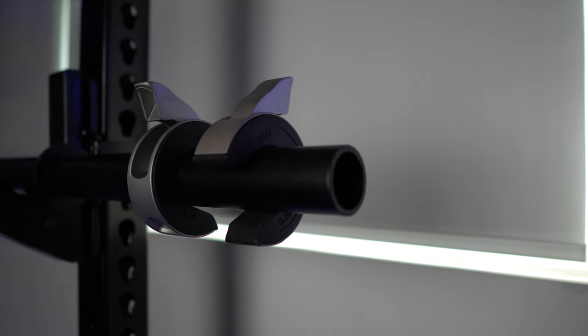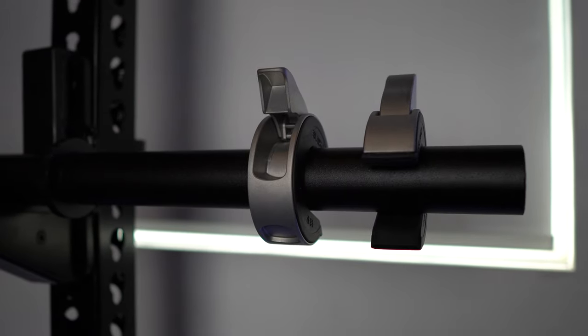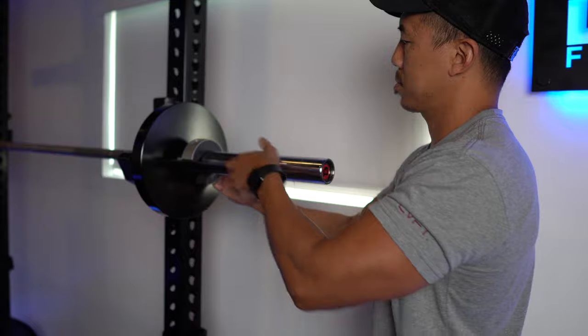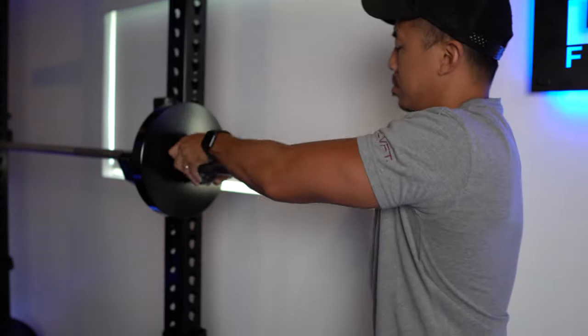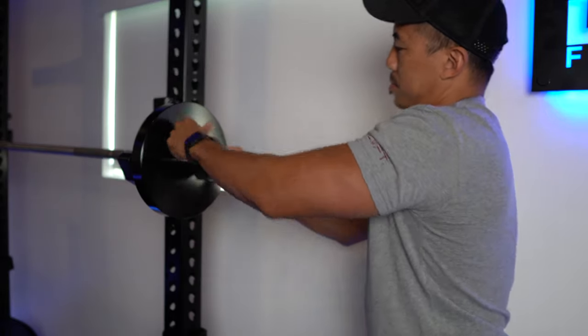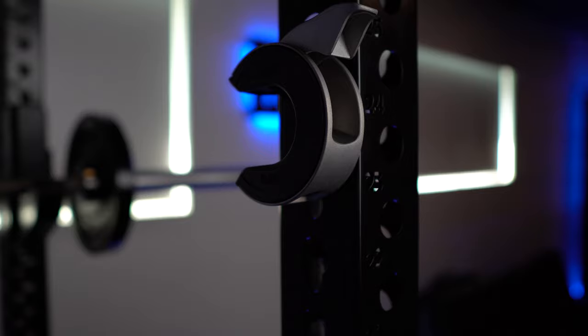The next set of collars are the Aliko Oppen collars. These collars are really neat — I've never seen anything designed like this and I believe it's the first of its kind. You take the collar, which is shaped like a C, put it on your bar, pull down a lever and it clamps right down, keeping your plates from falling off. One of my favorite features is they have a magnet so it stores nicely right on your rack.